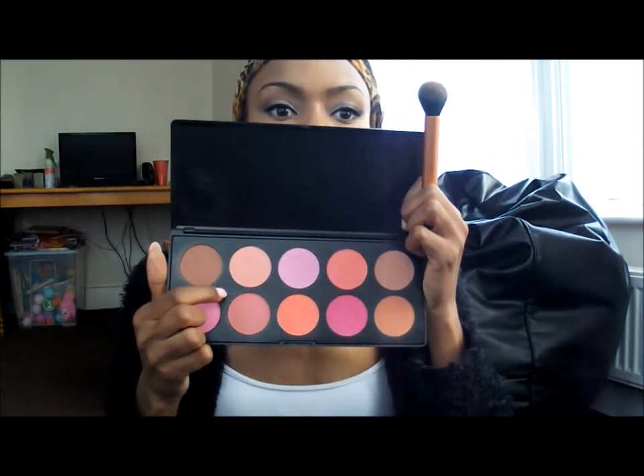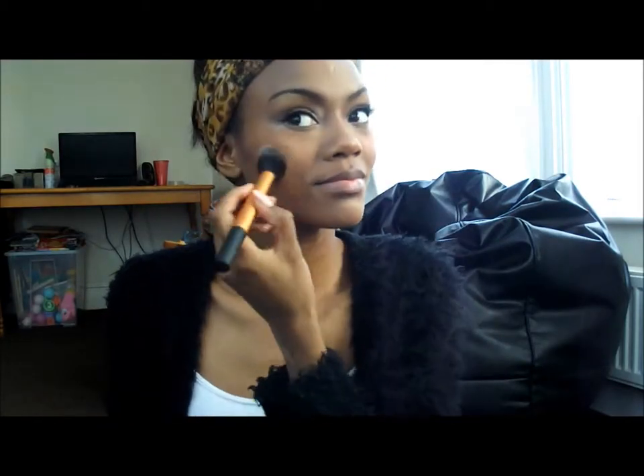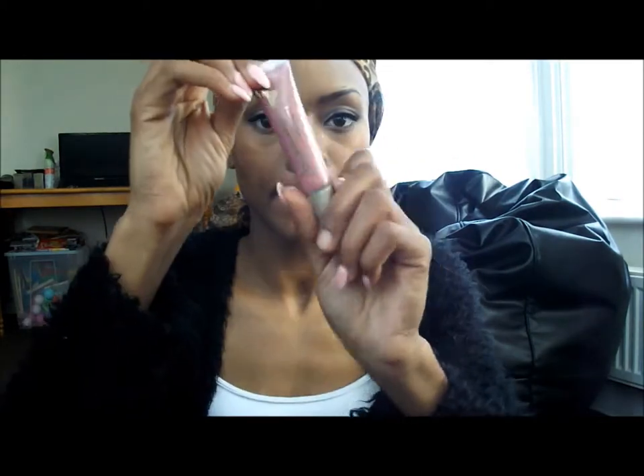I've pinched the brush just to get a bit more control, then taking a pale pink blush shade, I'm applying that to the apples of my cheeks and dragging it backwards. Now for lips — this is shade 700 by Rimmel — and I'm using that underneath my Accessorize lip gloss just to create a pearlescent pink. A healthy spray of Fix Plus and that's my face done.